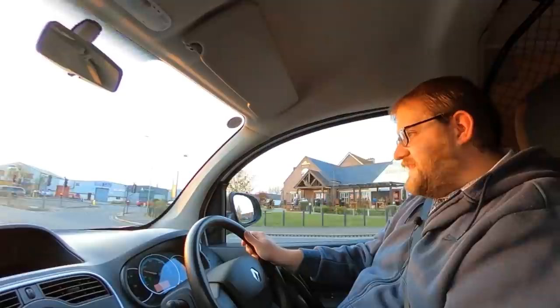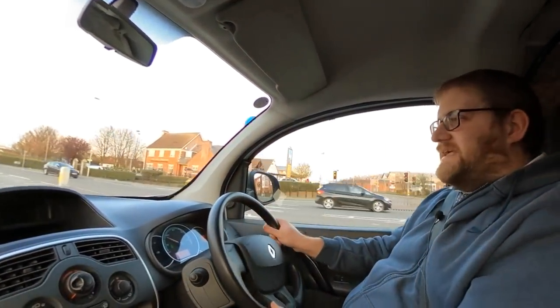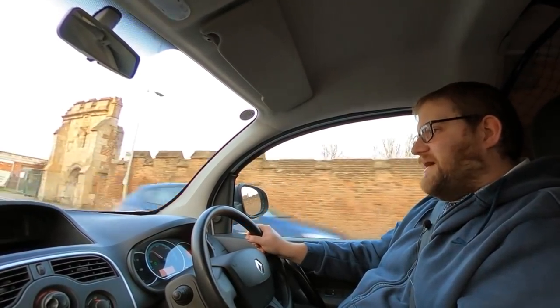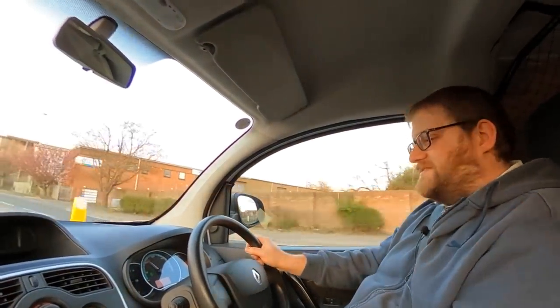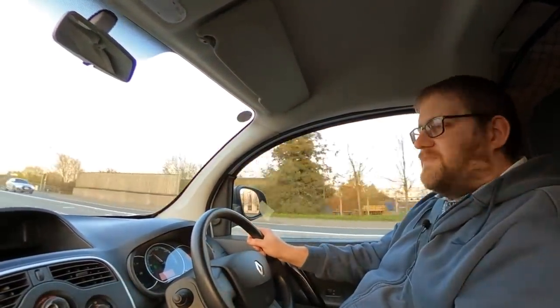I want to talk a bit more about this Kangoo ZE and some of the responses I had to my last video, where we looked at some of the things that were broken on it. Obviously the faulty heater was the big one. Quite a few of your responses were quite amusing — a lot of suggestions to just rig up one of those cheap diesel heaters and burn some diesel to keep warm. It probably is the cheapest, easiest option to sort out the heating without spending much money.